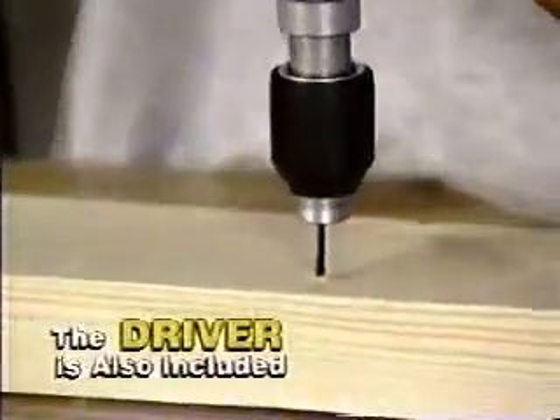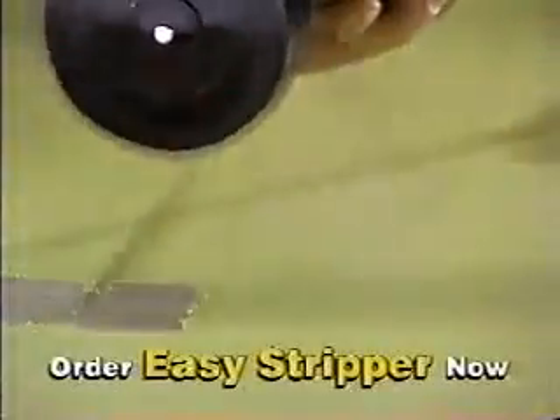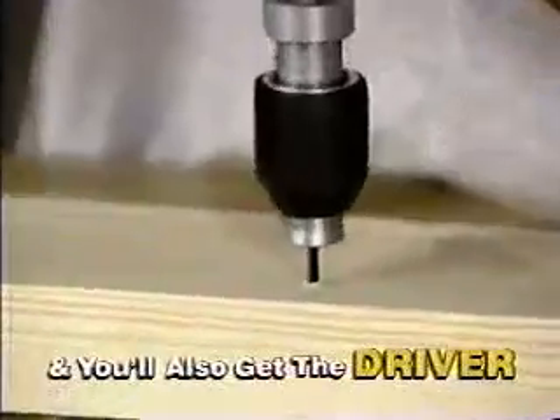But there's more. Here's the driver. Now you can power in any screw in seconds — monster screws like this, or tiny screws like this, even screws above your head. Yes, when you order Easy Stripper to power off paint and rust, you also get the driver to power in any screw.